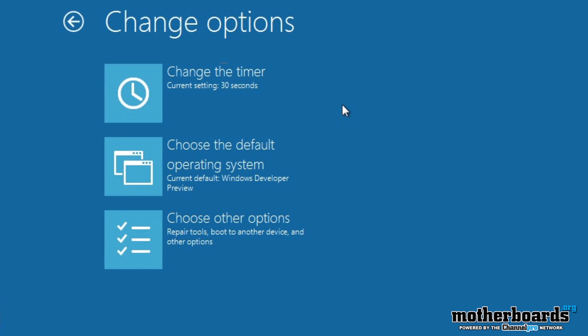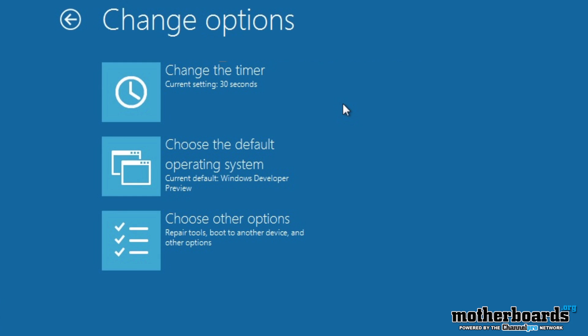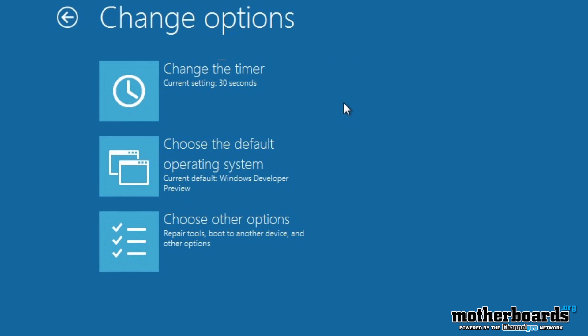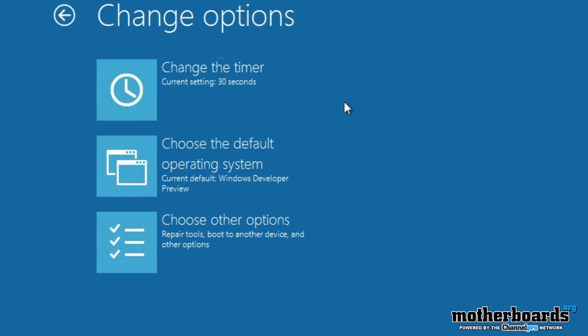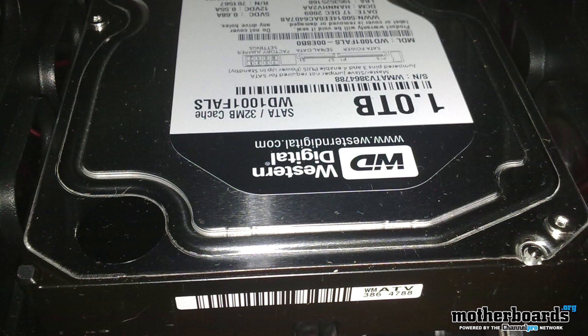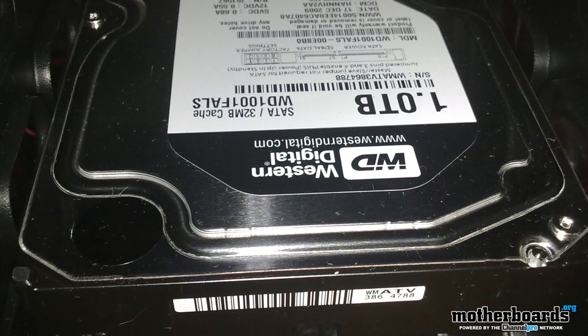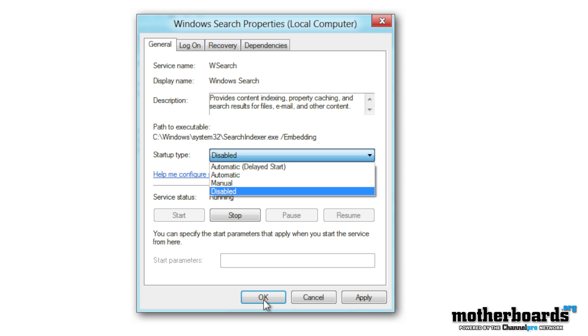Once Windows 8 is installed, take some time to optimize your system for the SSD to manage your files and ensure the longest life possible. Windows should automatically detect it is an SSD and do the basics, like enable TRIM support and turn off the Windows defragger. If you still have a mechanical disk installed, think about moving your user directories to the hard drive, freeing up more space for application and related files. Also, you might want to think about disabling other processes that constantly write to the SSD, like indexing.